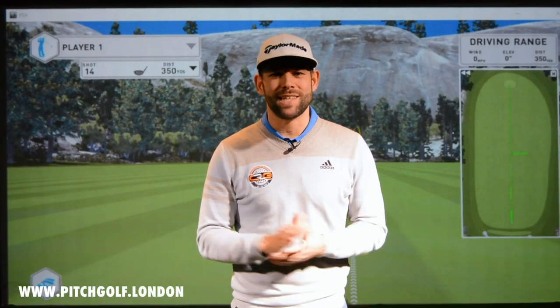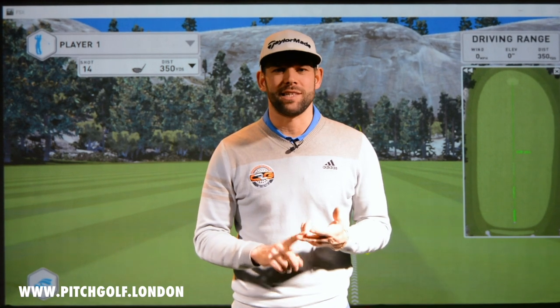Hi, my name is Chris Ryan. Welcome to Pitch Golf here in central London. Absolutely fantastic facility for golf lessons, for practice, and for club fitting.